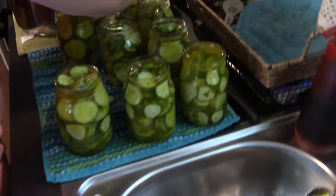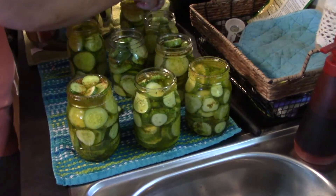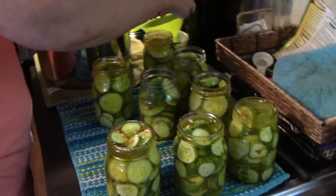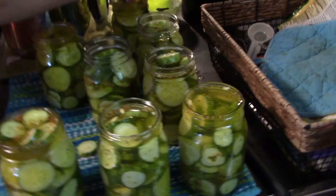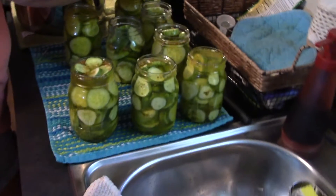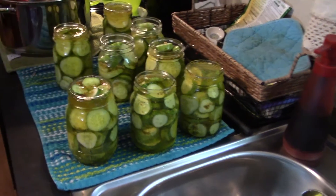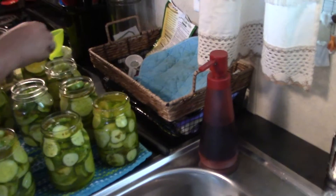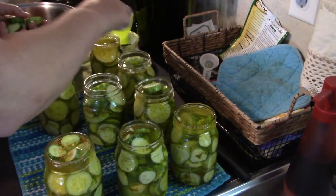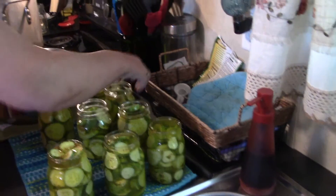And here she is, topping off the jars. Obviously I'm not good at doing this anymore — she's actually better at canning them than I am. We're going to wrap these with a wet cloth, wash them off, get all the sticky off the rim, and make sure that they're sealed good.